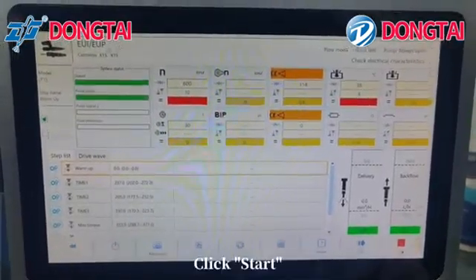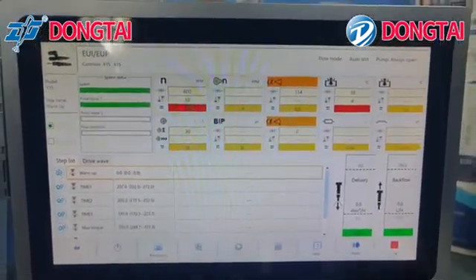Click start. Testing is now in progress.